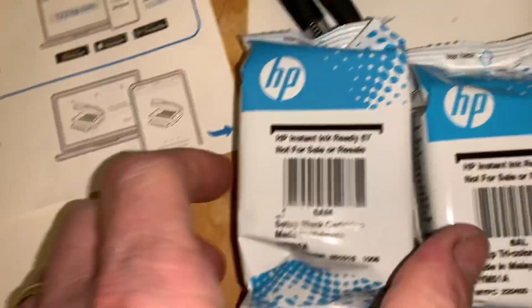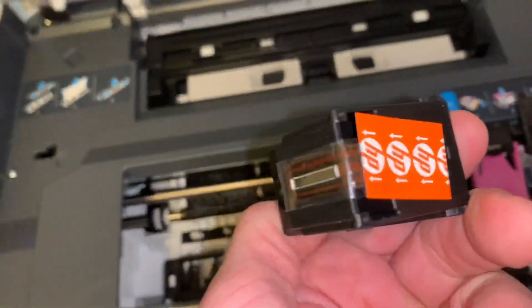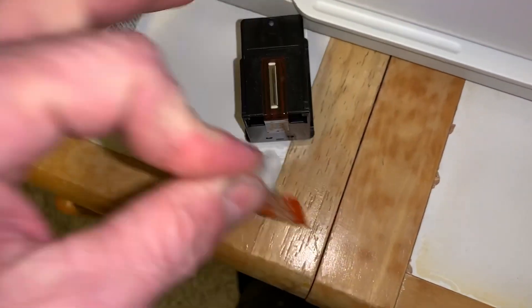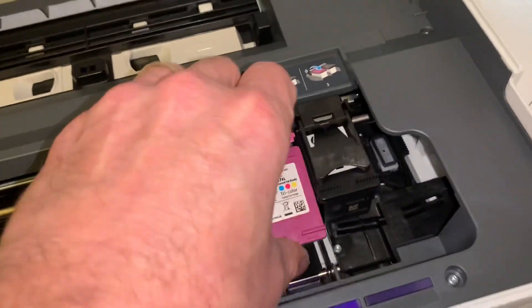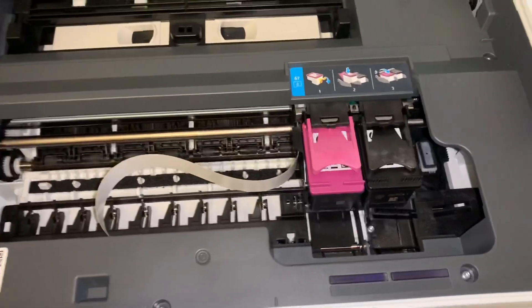Go ahead and get that ink in — the color ink goes here and the black ink goes there. Let's do the black first. Open up the black cartridge, remove that protective cover, and it just snaps in like that. There we go.